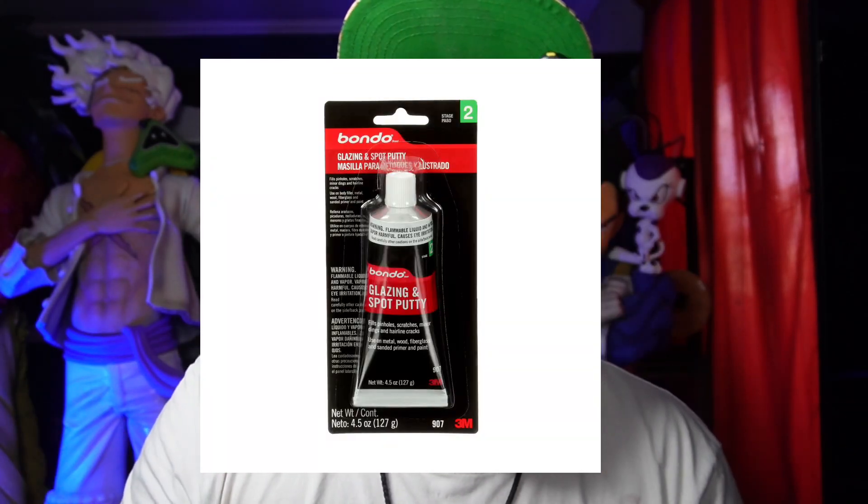For sanding: if it's glazing spot putty, it's easy to remove — use light grit sandpaper and sand lightly until the spot is covered nicely. Don't sand down to the bone, just lightly. For short strand fiberglass or Liquitex, start with heavy grit if it's a big chunk, then go to medium grit, then very light grit, so the gap or seam becomes unnoticeable and looks clean.